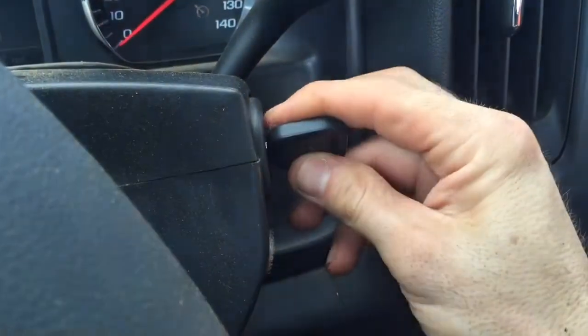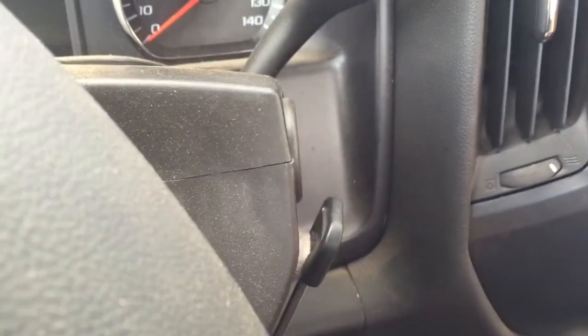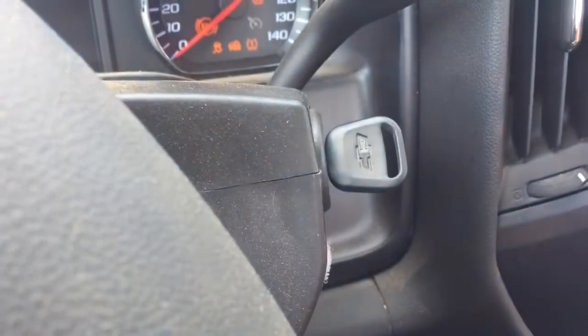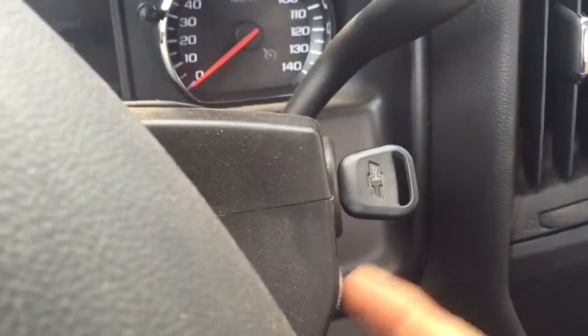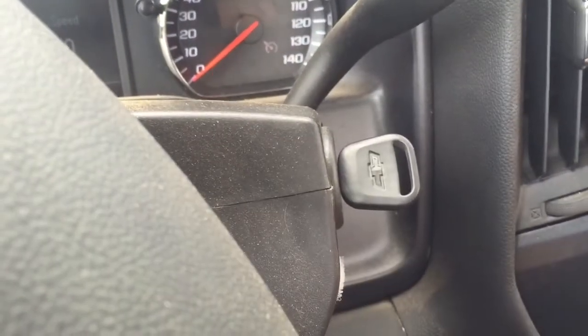So here's the improvement. Key goes off, Velcro on, go do what I'm gonna do, grab the key, back in business. Not a whole lot of excess motion, but a little bit of excess motion, easier to find. I found a permanent place for the key — just a little something to make my life a little simpler.